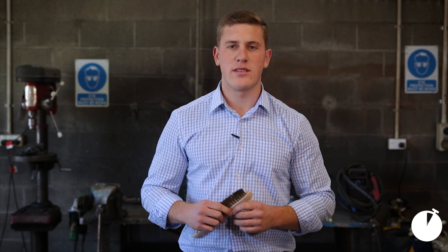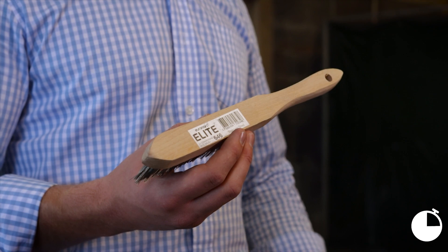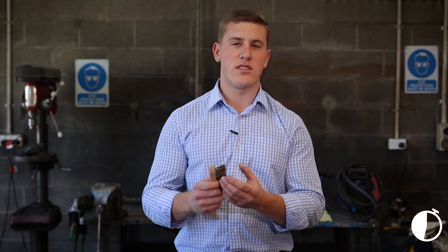Hello all, Eddie here from Euromark Industries, here to show you the Elite 646 converging wire brush. This here is a stainless steel wire brush with three rows of stainless steel heavy duty wire converging into one.